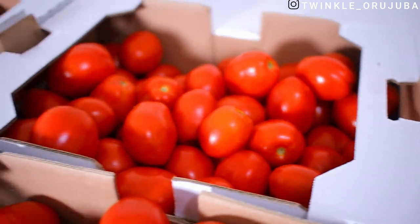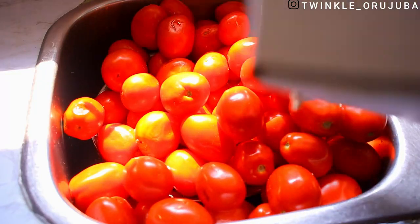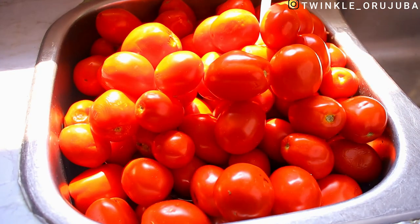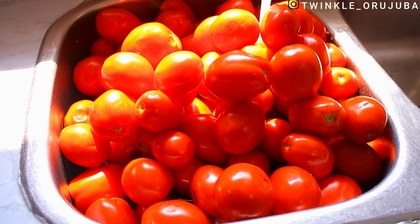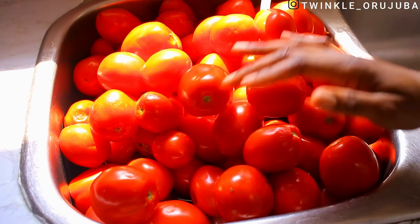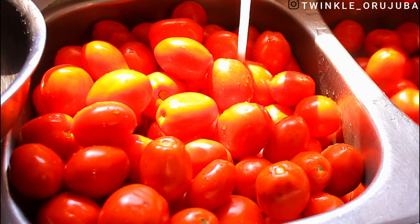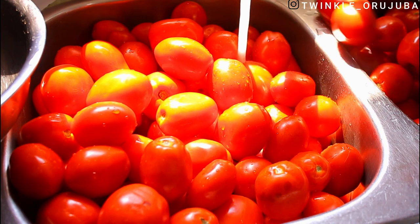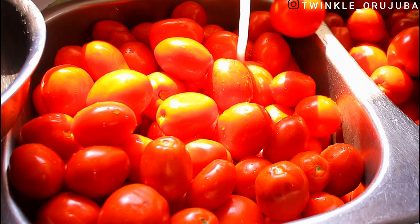First thing, I'll go ahead and give them a proper wash. I do take my time to wash them because most of the time you find that some parts are about to spoil, even though they will still appear very fresh. And I usually cut out the head parts with a knife.